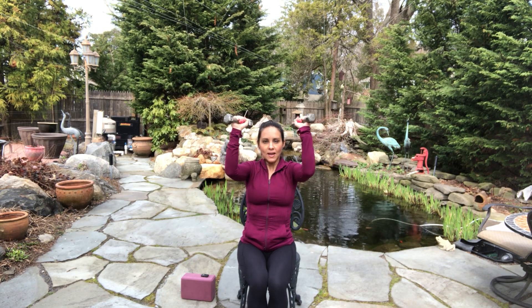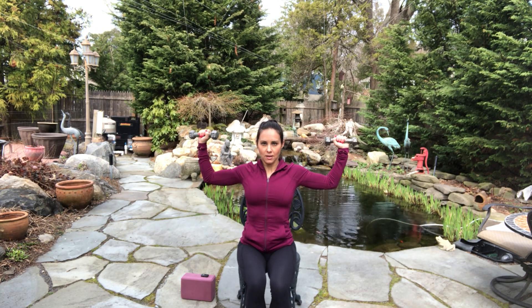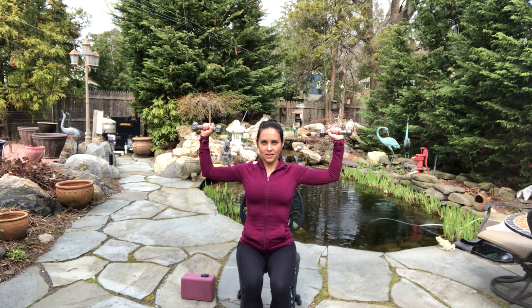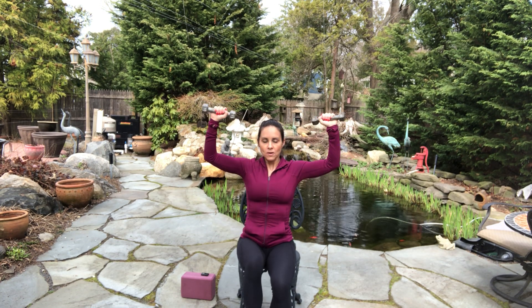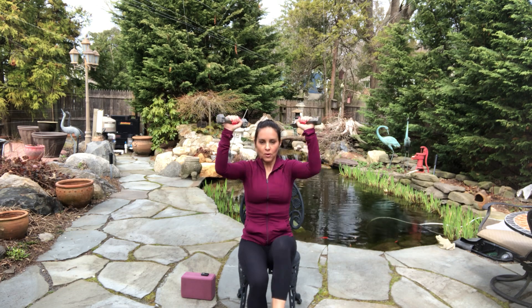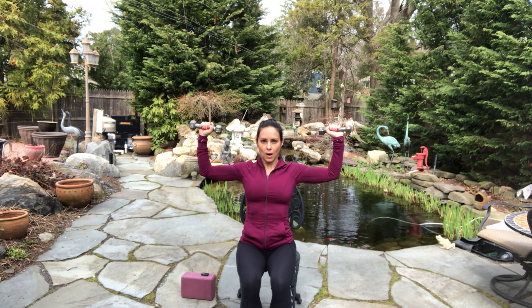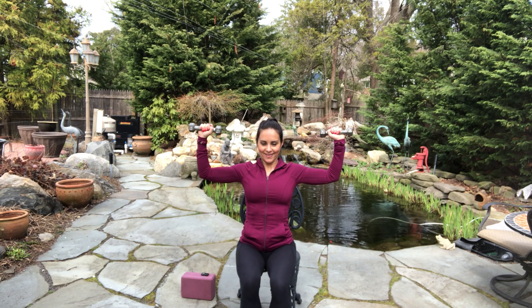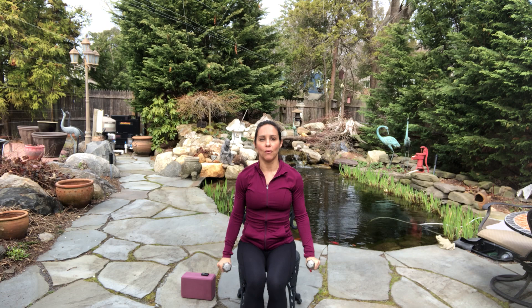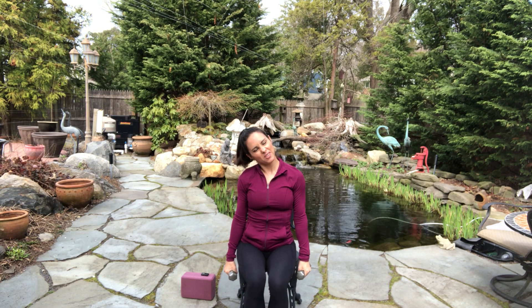Inhale, and exhale. Now are you ready? One. Push your lips, squeeze all the air out. It's a little crunch. Four more. Three more — you should be feeling your arms right now. Two. One. Bring it all the way down. Those are kind of tiring.